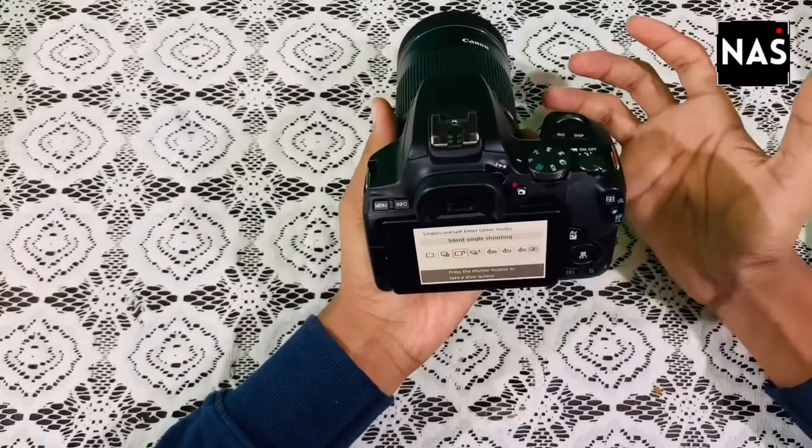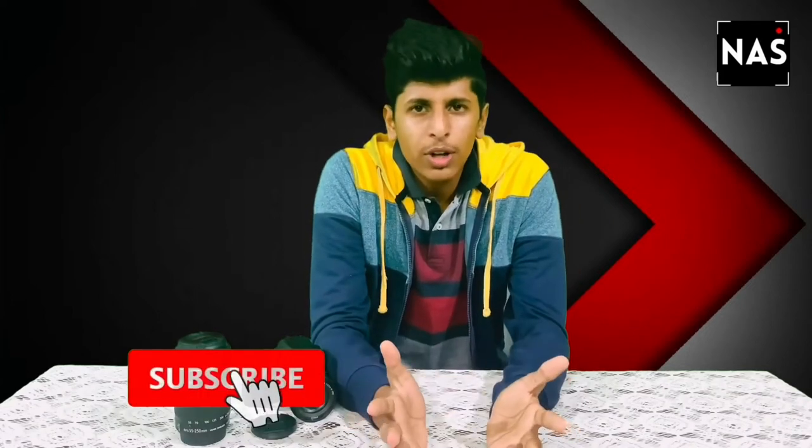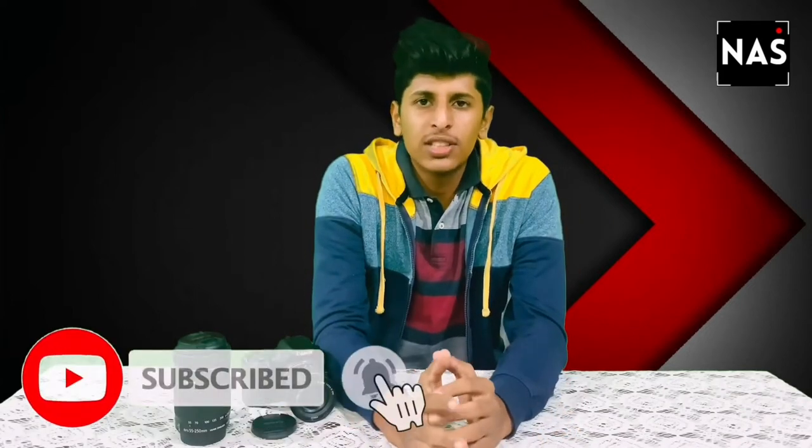It feels really nice in hand with no slipperiness. If you are planning to buy this camera, just go for it. My suggestion is that if you are a photographer or a vlogger and shoot videos, I suggest you go for this lens as it does the job very well. That's all for the video — hope you liked it. Please do like, share and subscribe to our channel. Thank you and have a fruitful day — stay safe, stay healthy!